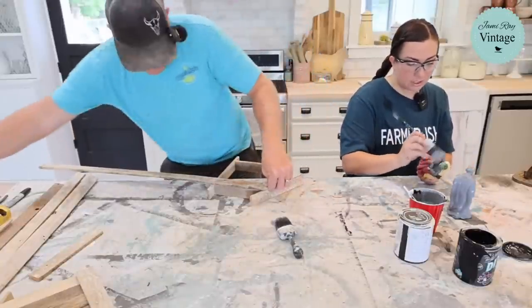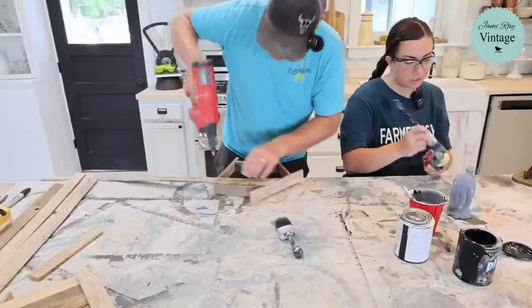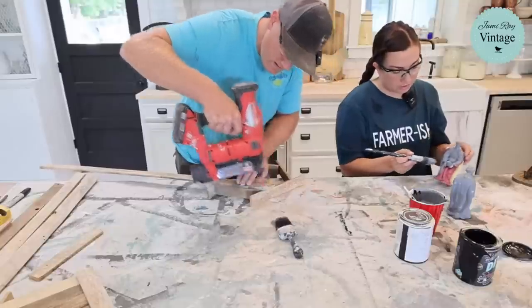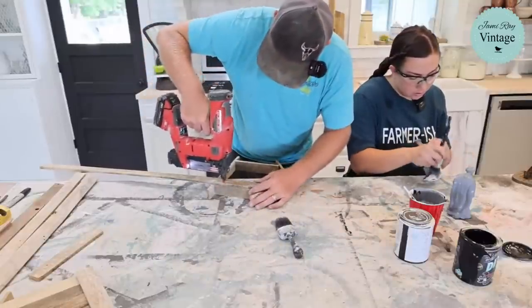These nativity figures were okay but had a bunch of chips, so they like to paint them and then give them either white wax or a dry brush to bring out the detail — it makes them look like stone. The angle on this piece is just a little different but that's alright.